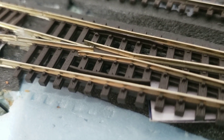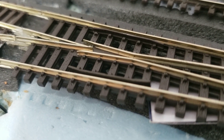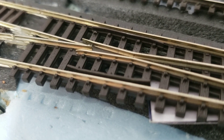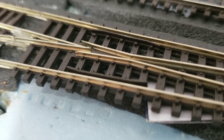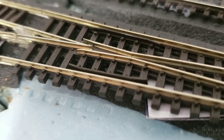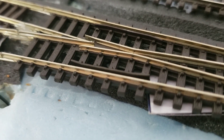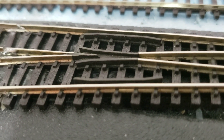It's not every engine — it's just two Atlas locomotives that are doing it. Maybe the wheels are out of gauge, I don't know. But I've always used Insulfrog turnouts, and I think that's what I'll replace these with, and maybe use these Electrofrogs somewhere else where they won't cause me any trouble. Hopefully I can find a spot. These are the ones I normally use.